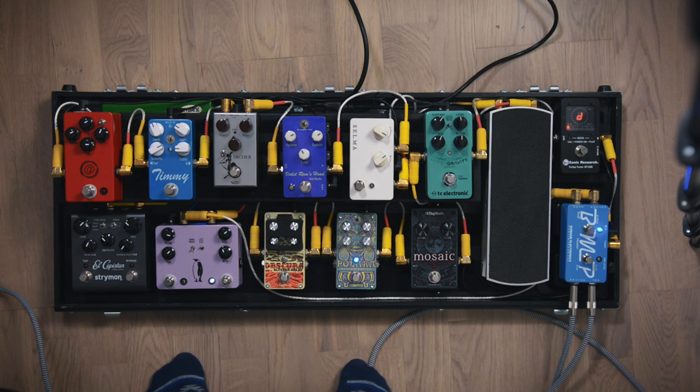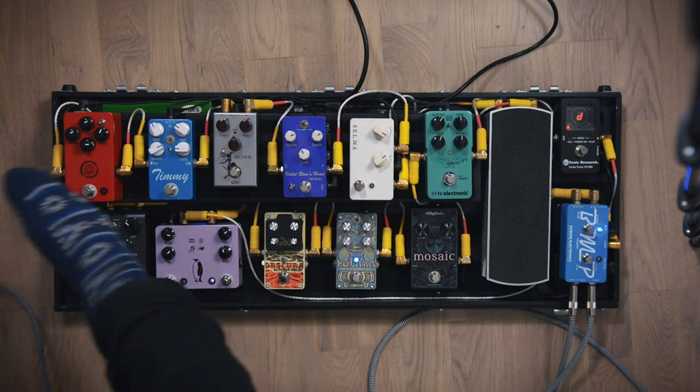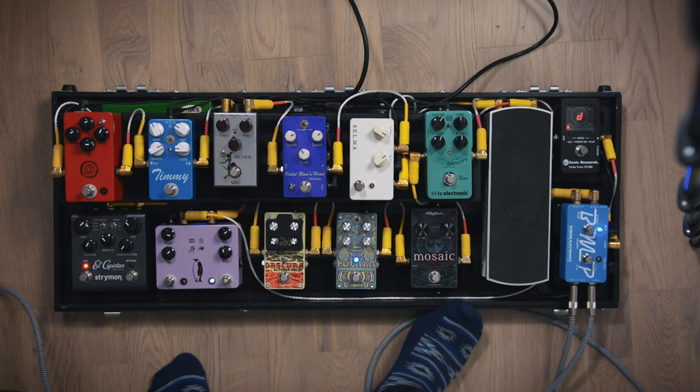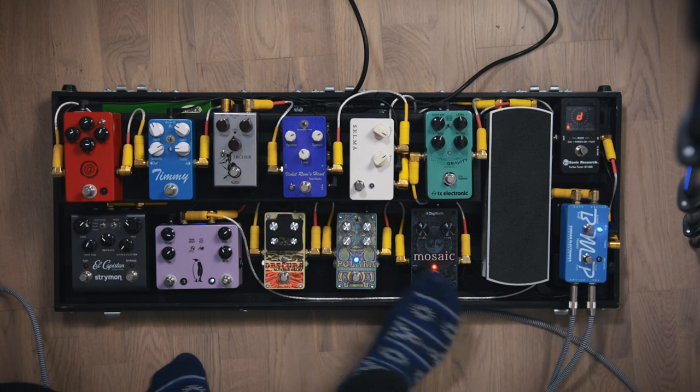Tons of fun. After that one, my chain goes down to the Digitech Mosaic 12-string effect. I use that for one song live where I used a high-strung guitar in the studio, so I use that pedal to do that part.